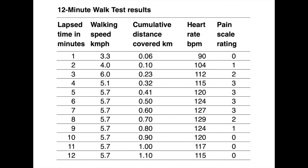Overall we covered just over a kilometre in 12 minutes. Heart rate peaked after about 8 minutes at 129 beats per minute and then gradually came down, despite speed staying at the same 5.7 km/h. When I tried to go too fast too soon at 6 km/h, pain of 2 and 3 was recorded after about 2 minutes. Things eased off once I got into second wind at about 8 minutes, and then heart rate came down and I was able to maintain that level of exercise.